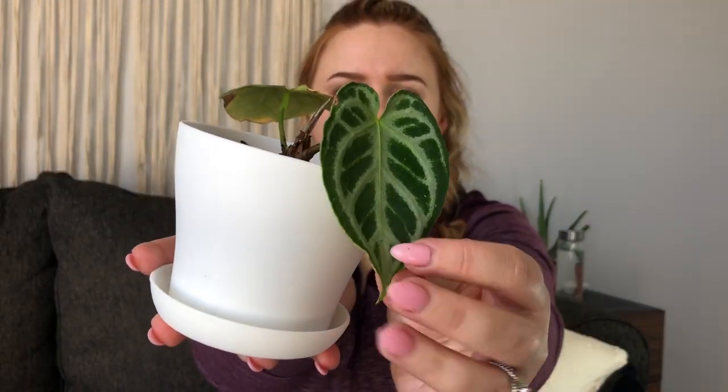Next I got my first anthurium — this is an anthurium crystal hope. It's got these beautiful shiny leaves. So far the oldest leaf is the only one yellowing, which is typical when you order plants online. The second leaf seems fine and it is pushing some new growth, so we should be doing good. This is my first anthurium, so we'll see how it goes. If you've got any tips for anthuriums, I'd greatly appreciate it.